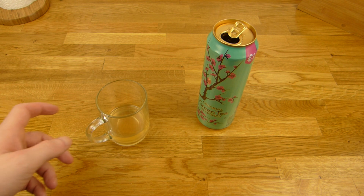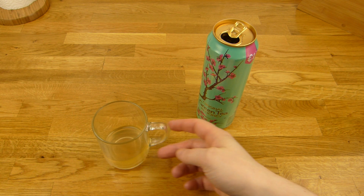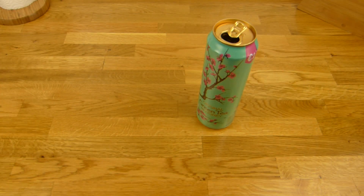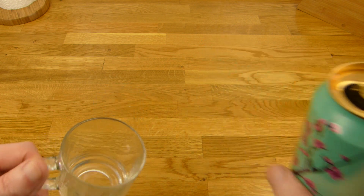Very smooth, no carbonation — that is very nice. A little bit watery in the end, but I can definitely feel the honey taste, like honey and like tea. Super smooth, really nice.